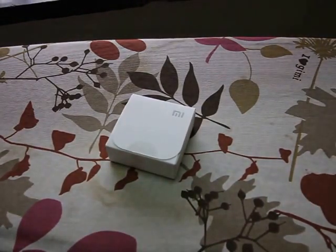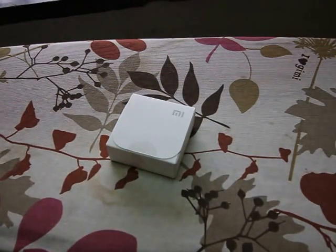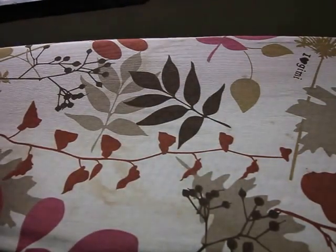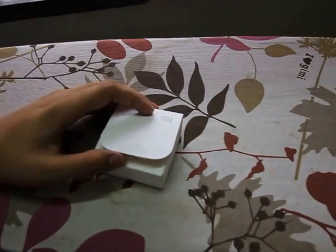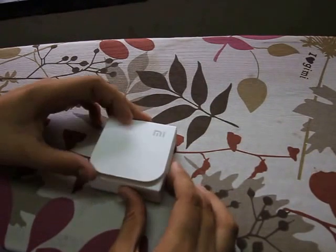So here are my trusty old scissors — these are the stainless steel ones. I'll just cut open the seal. Okay, we're done with the seal, so let's get in.